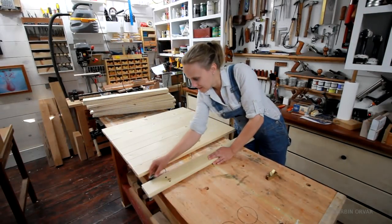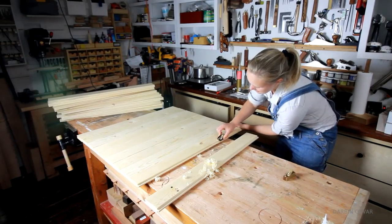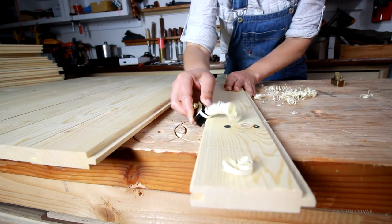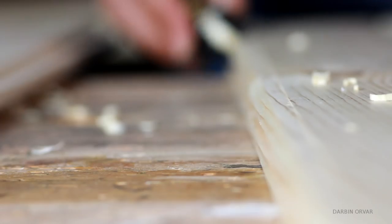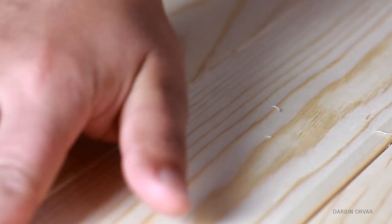I wanted the panels to have some definition, so I decided to make my own beadboard lines using a mini plane. This little plane is one of my favorite tools in the shop — so handy. The rounded corners really help give the wood a much more sectioned-off look, where you clearly see each board.